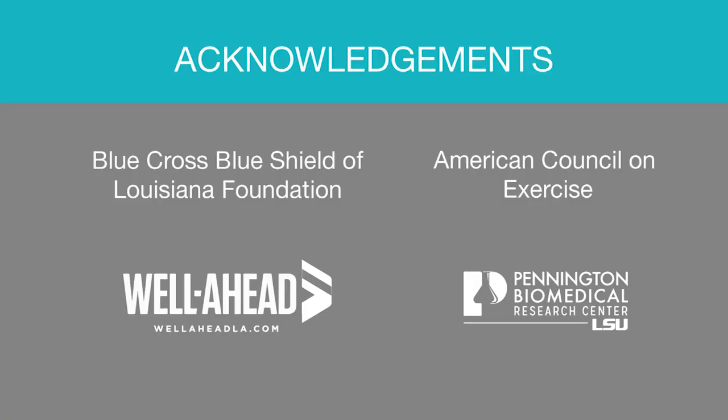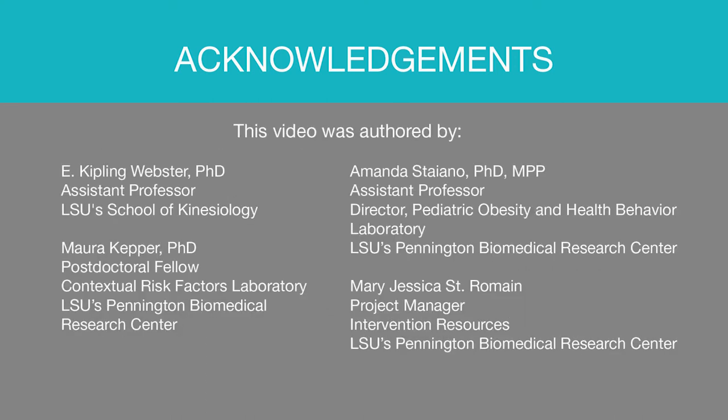This video and toolkit was a joint effort by Louisiana State University's Pennington Biomedical Research Center and School of Kinesiology and is supported by Well Ahead Louisiana. It was funded in part by Blue Cross Blue Shield of Louisiana Foundation and the American Council on Exercise. Thank you.